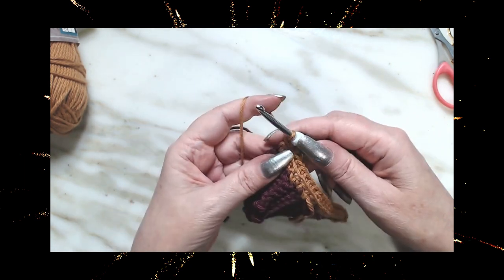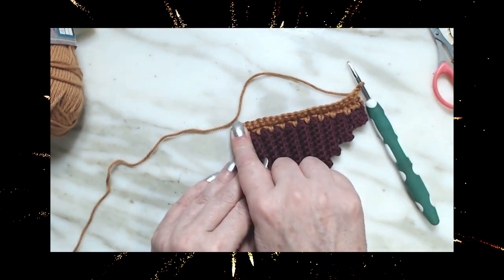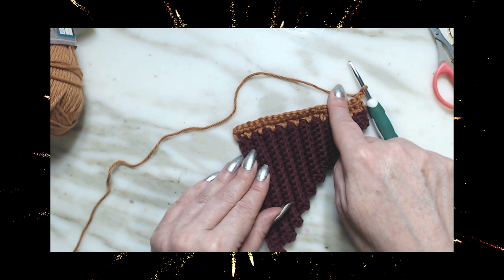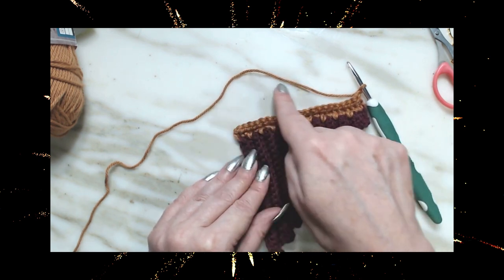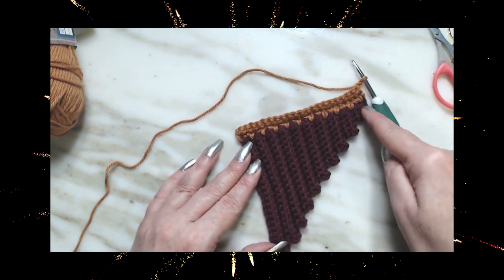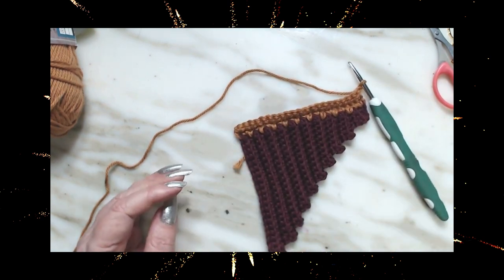Chain one, turn. Go all the way back down for 21, then come up and do 19, go all the way down for 19, turn and go up for 17, go all the way down — all you're doing is repeating this until you come down to three stitches. When I get down to three I'll come back and show you what it looks like.